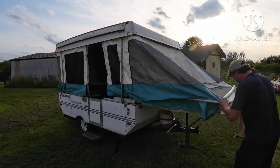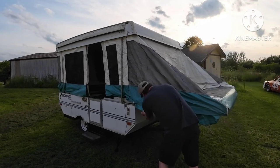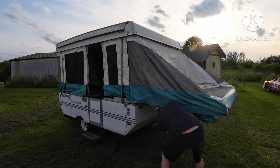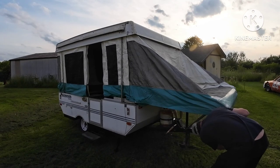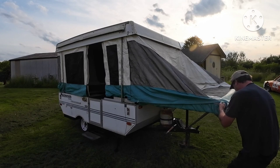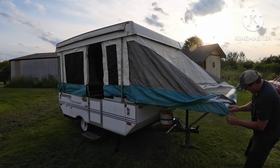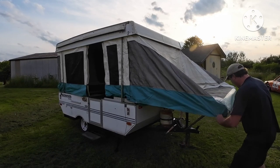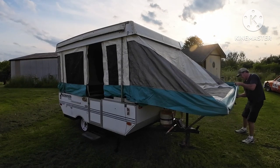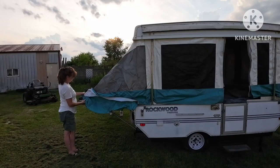Just pull the canvas over like so. Then there are these things right here — they have a little rope on them and little connectors underneath. You just wrap those around. Then there's this extra stuff right here — you want to make sure you pull that around this corner. It helps protect the corner of the canvas. This one's already got a small tear there but it's not really going to bother anything. You want to do the same thing with this side.